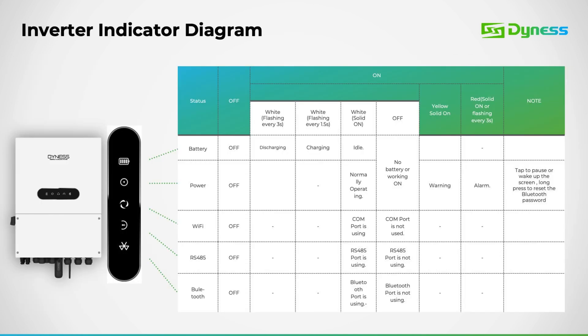Now, let's discuss the indicator lights displayed on the inverter interface. These lights play a crucial role as they provide a quick overview of the inverter's status. On the display, you'll notice 5 indicator lights: the battery icon, power icon, Wi-Fi icon, RS-485 icon, and Bluetooth icon. Each icon illuminates when in use, and the battery and power icons remain lit at all times.